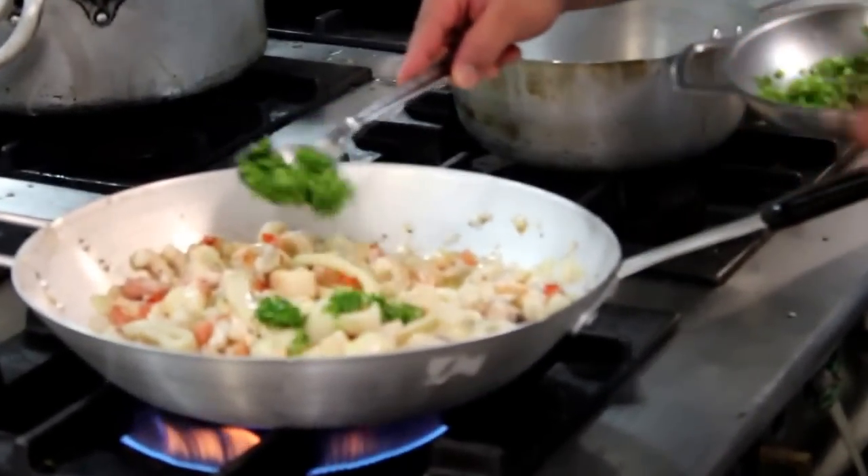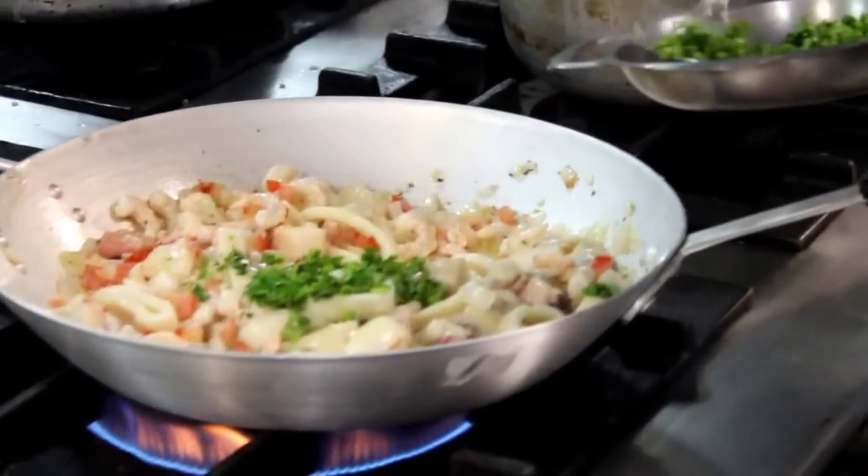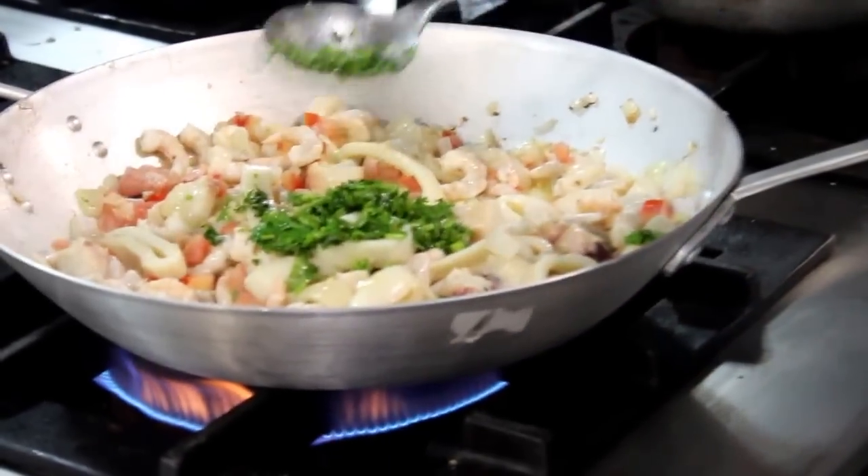It takes about 15 minutes to prepare this part. The rice — the black rice — takes about an hour to cook.